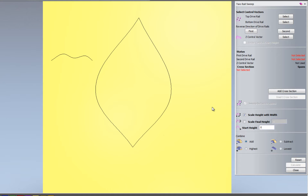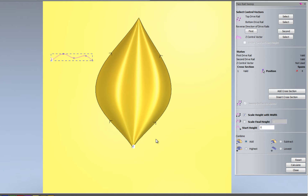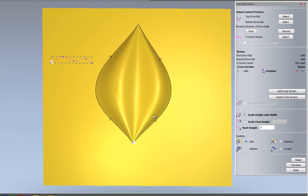I'll select that as the top drive rail and that as the bottom drive rail. You see that I get these arrows — I need to make sure they're going in the same direction, otherwise I'd get a twisted relief. I'll select that as a cross section, so it's basically going to extrude this cross section along both rails. I can also modulate the Z height with a Z control vector. I'll select Calculate, giving me this basic leaf shape.